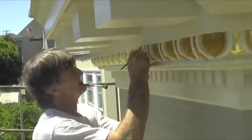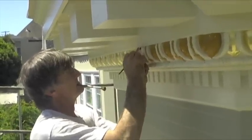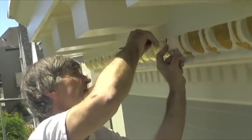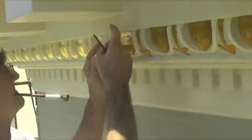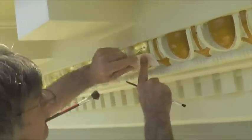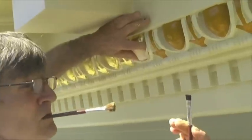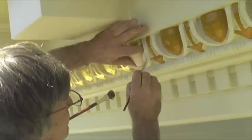Here we are with Chris of LocalColor. We are doing some gold leafing this afternoon. Right now, I sized all these about an hour ago on a hot day, so it's setting up fast. Now I'm applying the leaf, putting it on with my fingers, and I use this little stiff brush to push it into the corners and little holes.